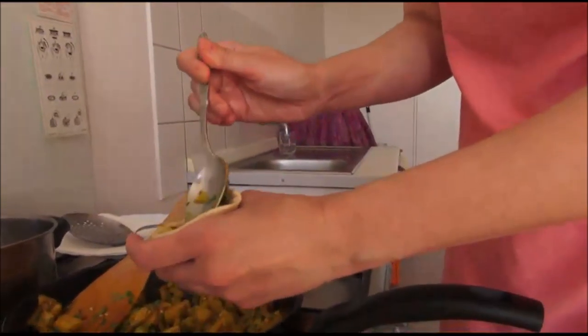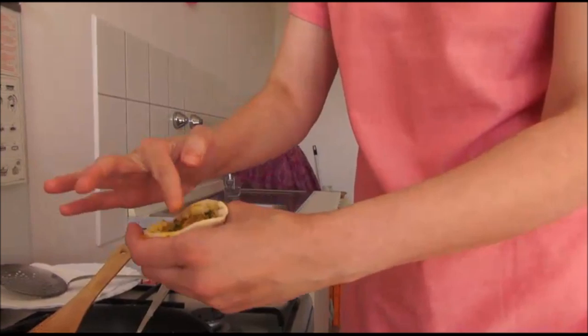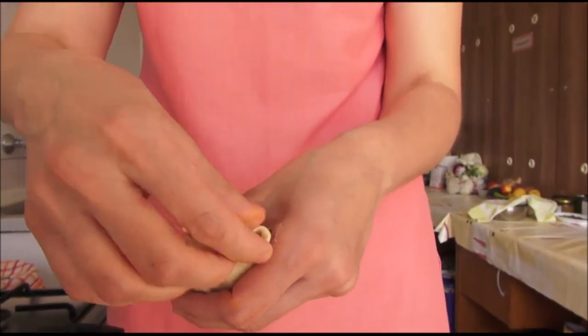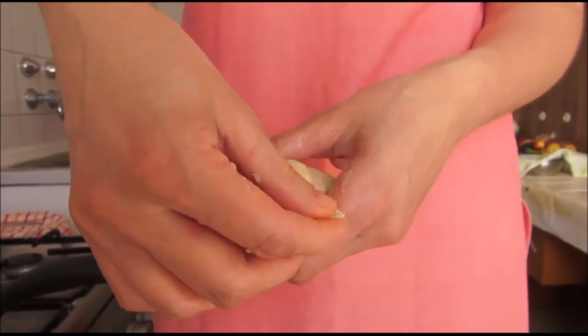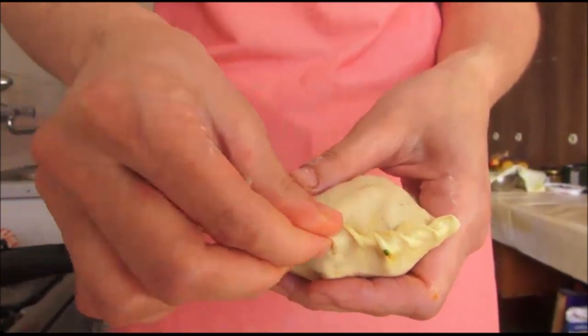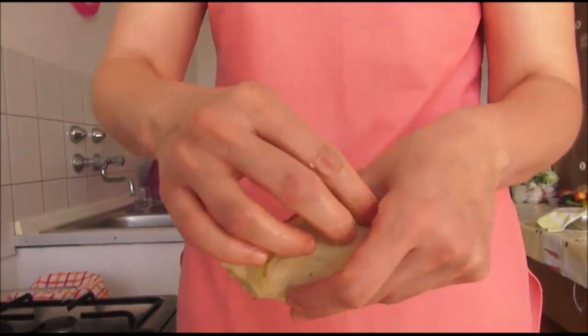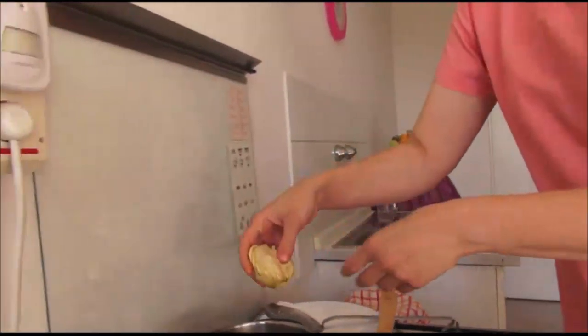Then we have to put it together nicely, and now we will do it around. If you don't have the technique in your fingers, you can do it just like this, or you can try. Press it slightly. If you have a situation where it opens, just put it together — sometimes it happens. It's very important not to have holes. So we put the samosa in hot oil.